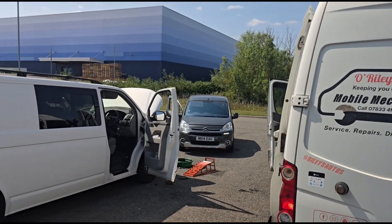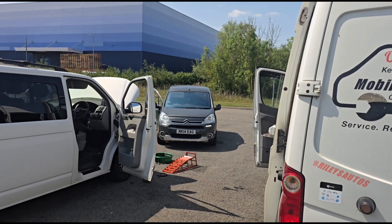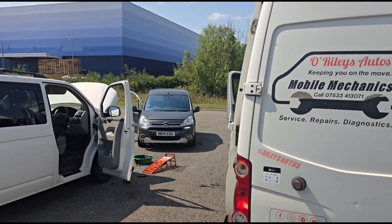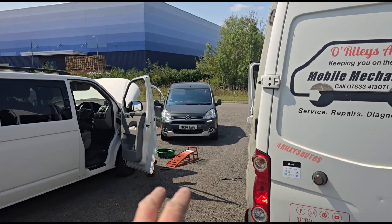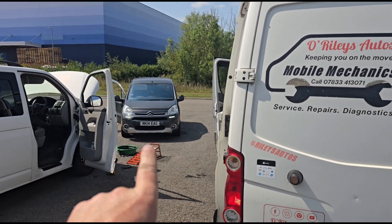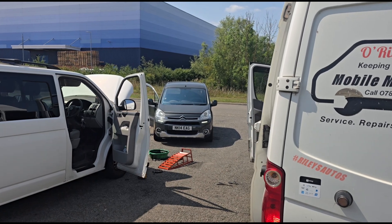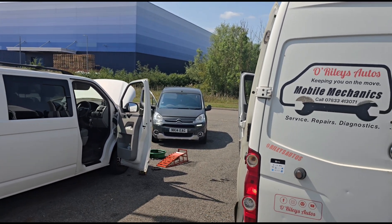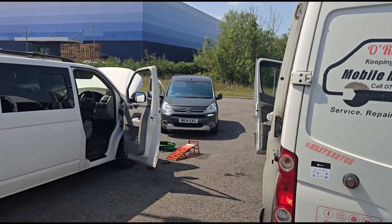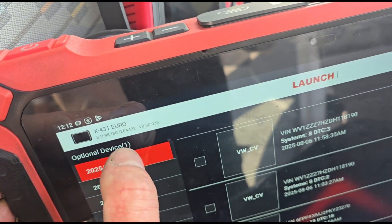Hello, it's Timmy here at Orly. I'm doing a service on a VW Transporter at the moment, but we've also got this Citroen Relay for a diagnostic assessment. This one has come down from elsewhere and it's got issues where it goes into limp mode, and obviously the owner wants me to sort that out. So let's get inside and have a look. We're going to use the Launch X431 Euro.